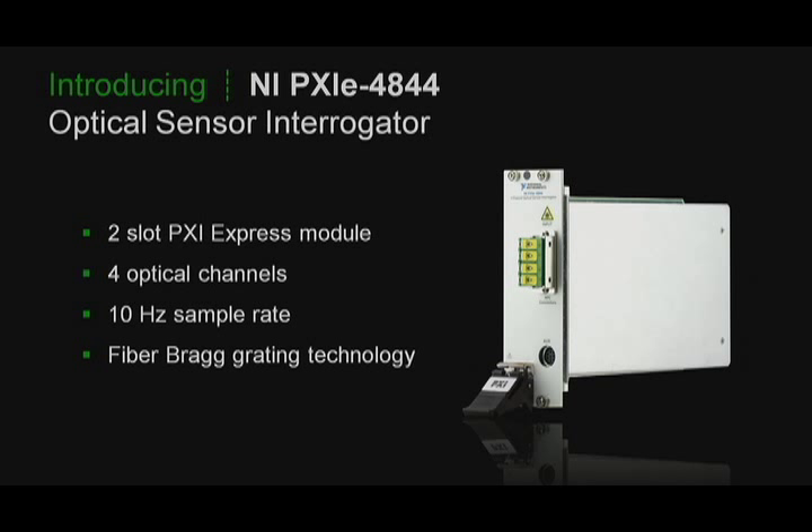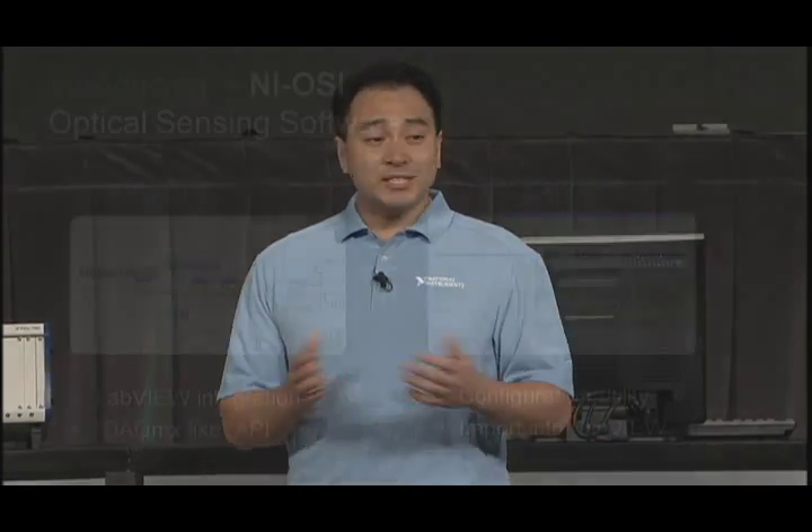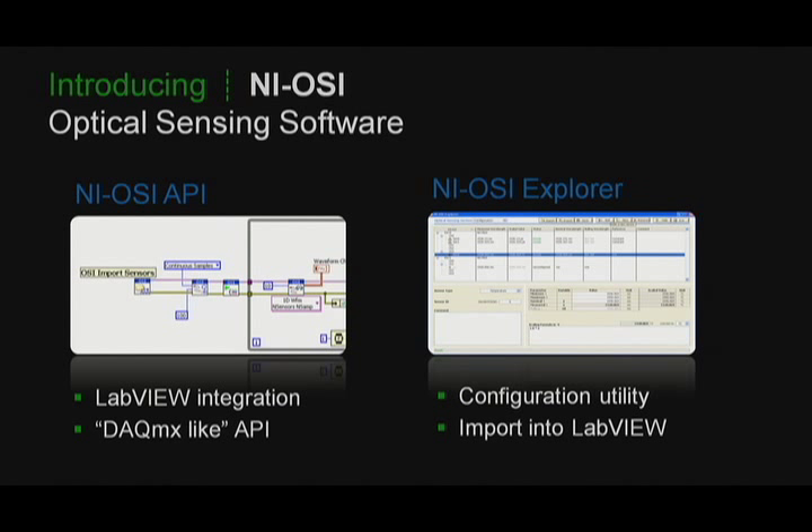This module is designed to measure fiber Bragg grating sensors, which work by reflecting wavelengths of light that change with strain and temperature. By providing broadband light to the fiber Bragg gratings and measuring the change in reflected wavelength, we can effectively take measurements at these points. This is all supported by LabVIEW through an API that resembles DAQmx, so users familiar with programming our DAQ products will have no problems implementing the code.